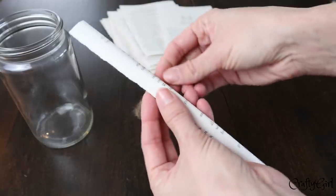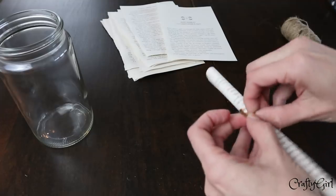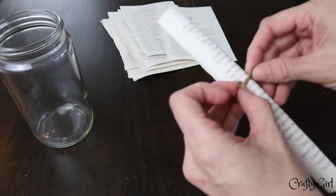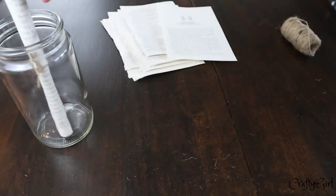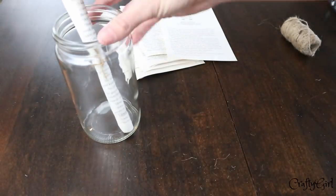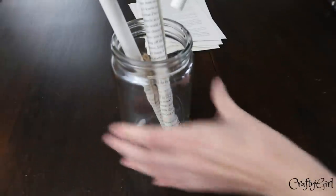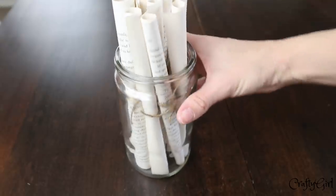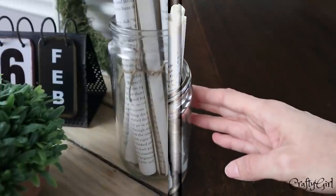I wanted them all to be the same height and to kind of stick out of the jar. The jar itself is from Dollar Tree, and even the scissors — it's all Dollar Tree. I know that destroying books triggers a lot of people, but this is a love book from Dollar Tree that I don't think anyone's really going to miss. It's not signed by the author or a rare book, and I think it turned out even better and more beautiful this way.